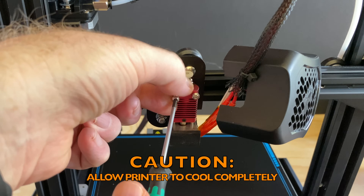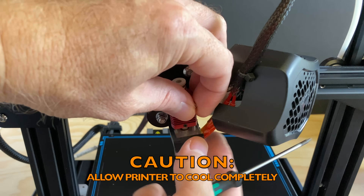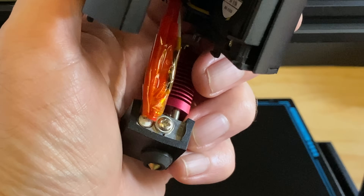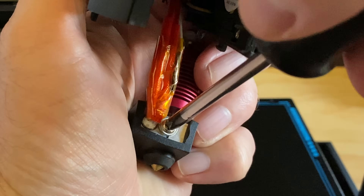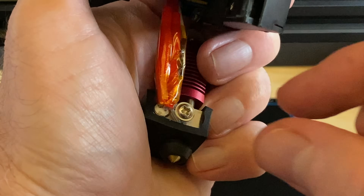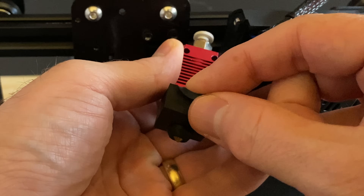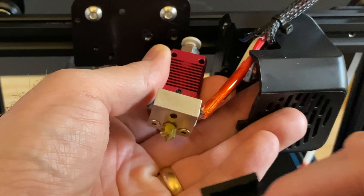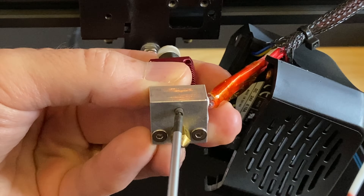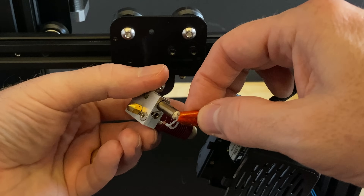Turn the printer off and let it cool down to room temperature. After it's cooled down, remove the two screws securing the stock hotend assembly to the X carriage. Remove the screw securing the thermistor to the side of the heater block. Then remove the silicone sock from the heater block. Loosen the grub screw securing the heater cartridge to the heater block. Slide the heater cartridge and the thermistor out of the heater block.